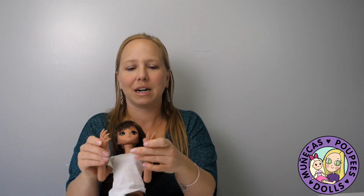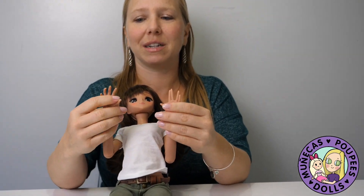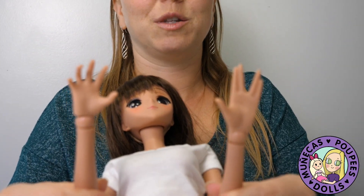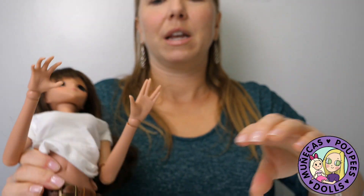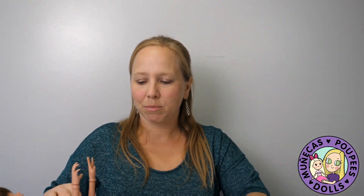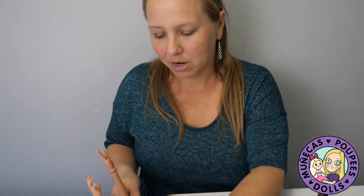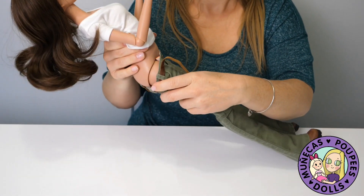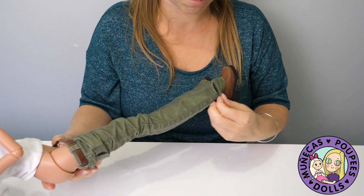Summer also has some new hands — one of my friends surprised me by sending me a hand pack for her, and it's been really cool trying different hands. Now, changing doll clothes is something I can struggle with, so I like clothes that are easy on and off. For her belt, I'm actually not going to remove it separately — I'm just going to remove it along with the pants.